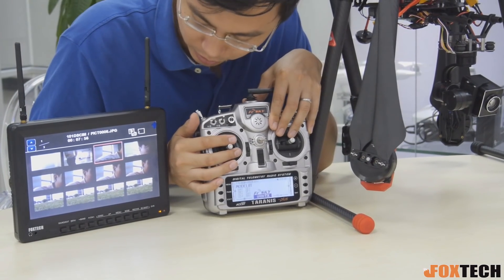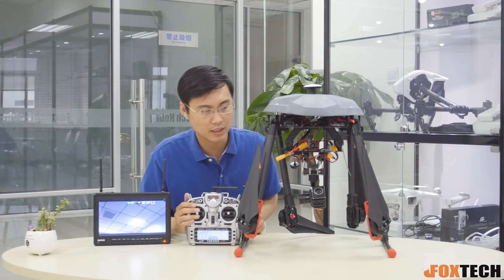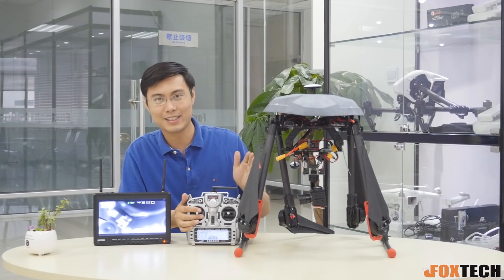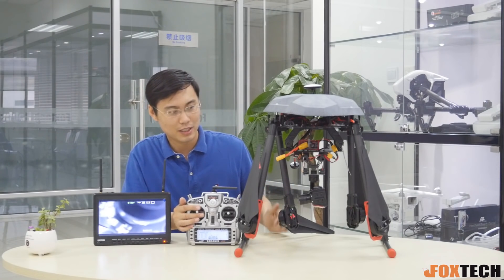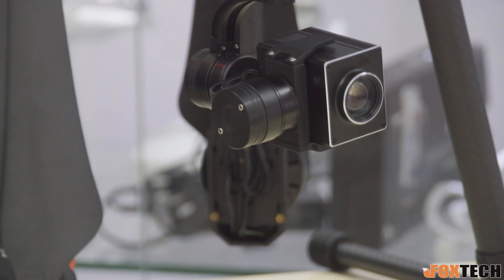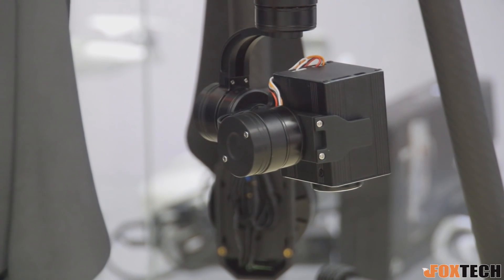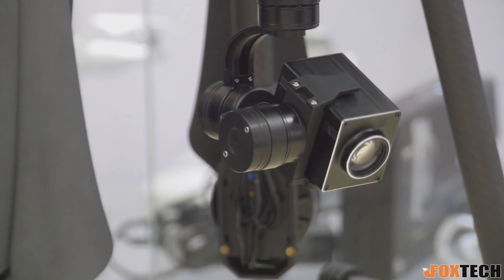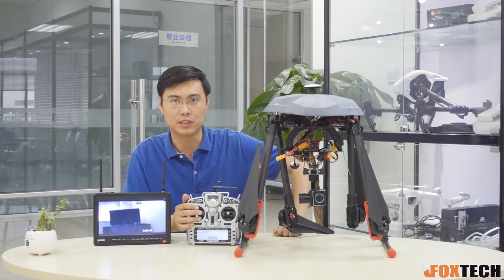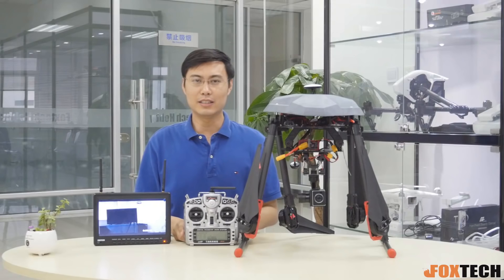The gimbal has a considerable upward angle of up to 90 degrees, and you can also point your camera downward at 90 degrees. This is very helpful for chasing if you want to always follow something — for example, a car. This function can be extremely useful.